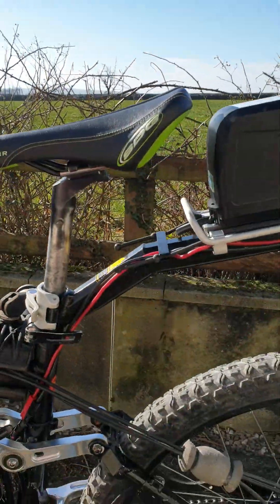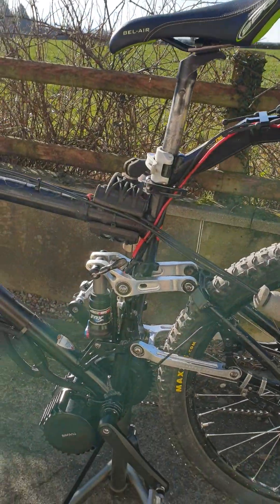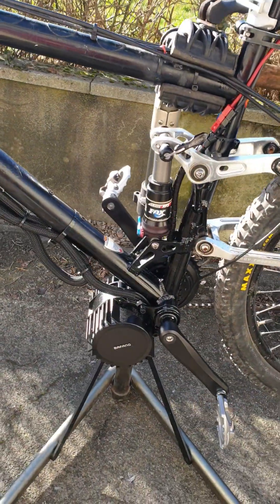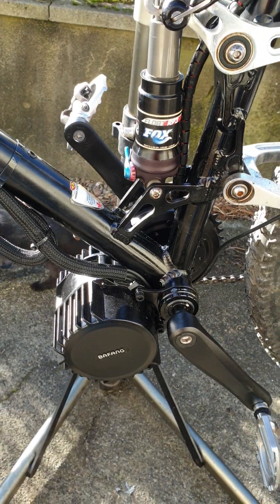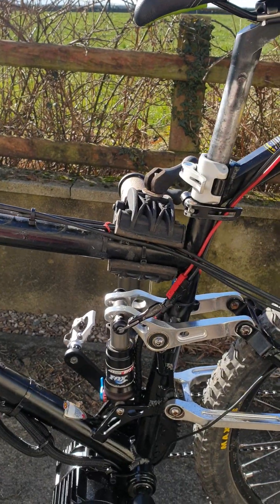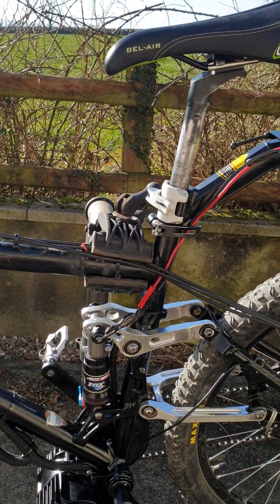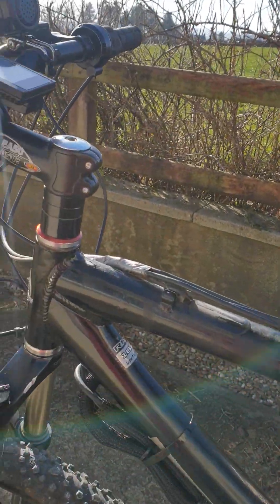Hello there. I thought I'd give you an update on my build. I've put the FANG 1000W motor onto a Rocky Mountain 2006 ETSX 50 frame — actually, this is an ETSX 70 frame.